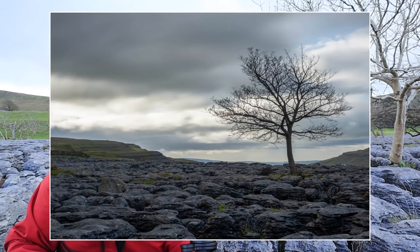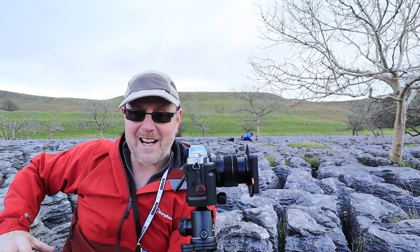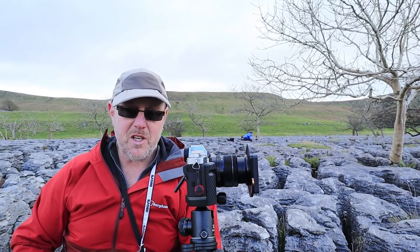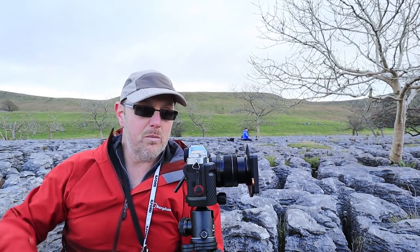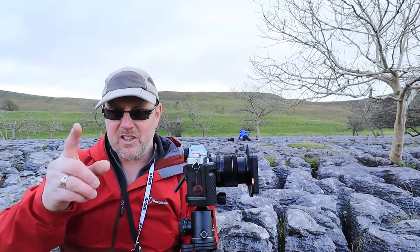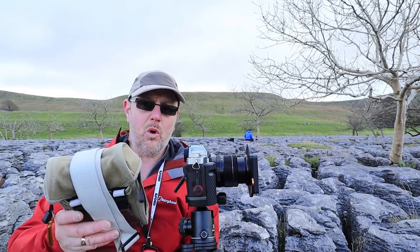I'm going to process all four images in exactly the same way — not going to change anything at all — and show you all four images one after the other so you can see the color casting. I'll put a message on the photo to tell you which is which and what I think of the color cast. At the moment I think it's pretty good. I'll also do a water test.